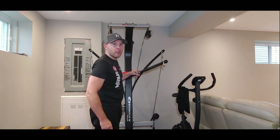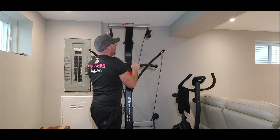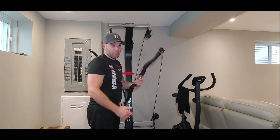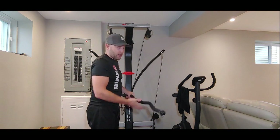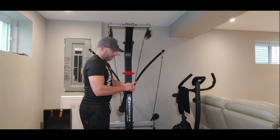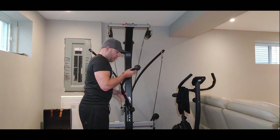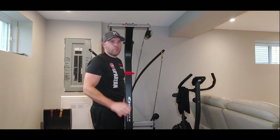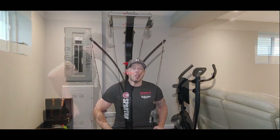I got that bar on Facebook Marketplace for $10 and put it on the machine, so I can do my curls. It fits on a Bowflex — you can buy it new on their website for about $50, but I got it for $10. With this add-on you can do tons of exercises — I'd say six, seven, or eight exercises per muscle group.